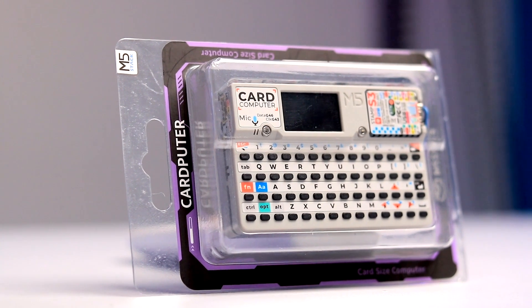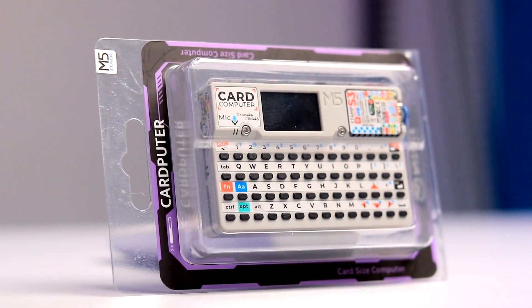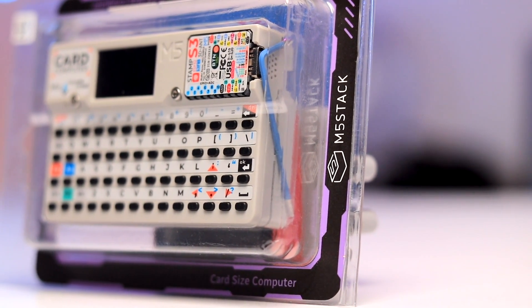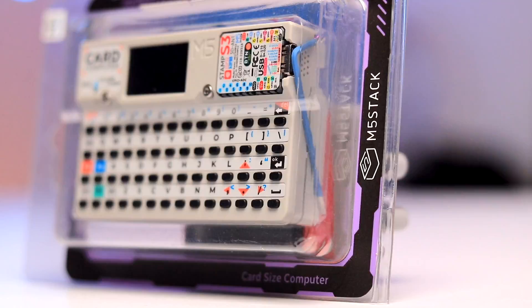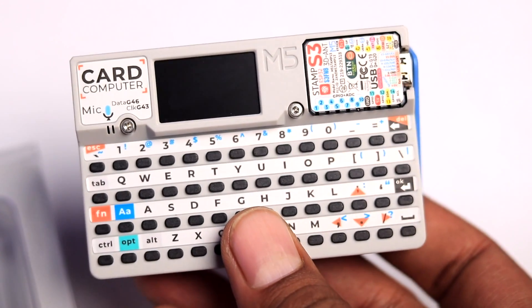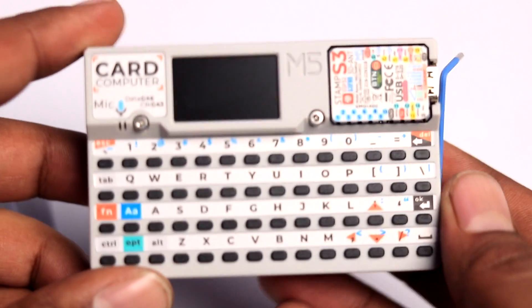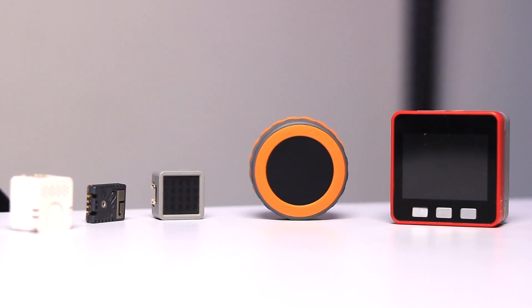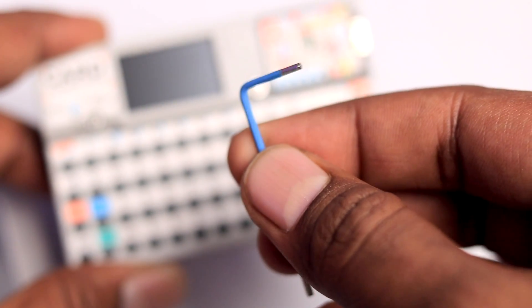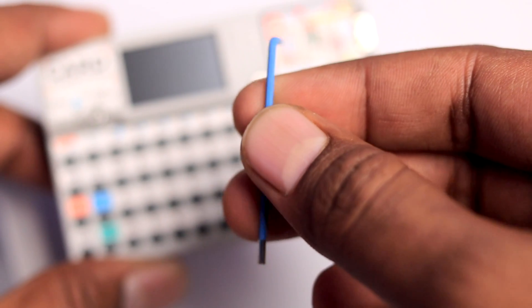This is how you will receive the product — in a transparent plastic cover which has 'card computer' written on the top and the M5STEC branding at the bottom. That's the minimal packaging. Inside we get the actual card computer from M5STEC, and my first reaction was that it is a bit heavy compared to all the other development boards I've tried. We also get an LNK driver in the packaging to open this computer.